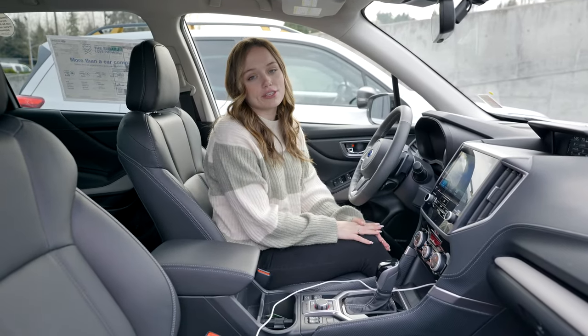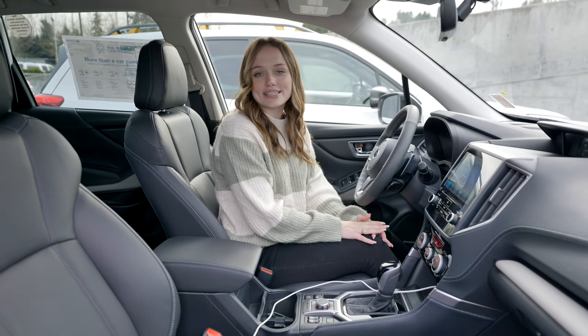If you have any questions, feel free to reach out to Subaru Puyallup today. And don't forget to like and subscribe.